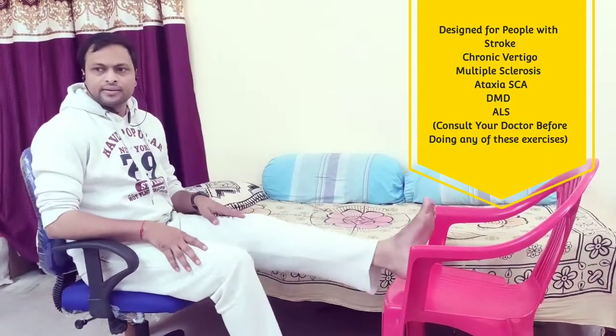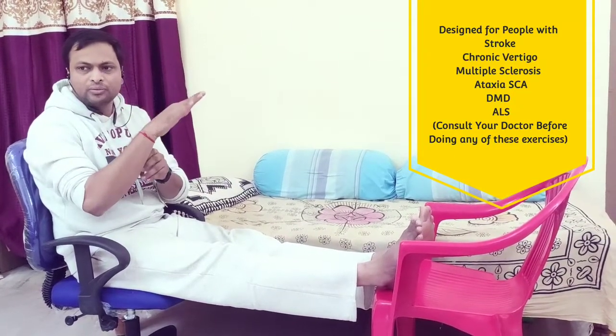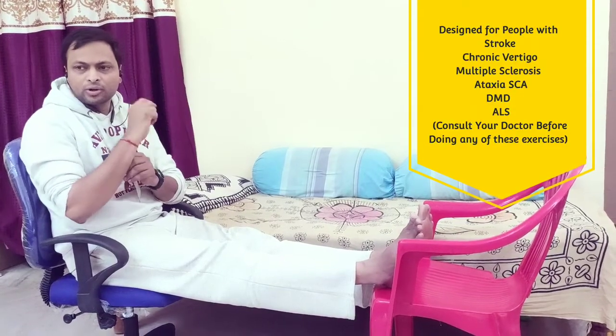We will start working on the ankle, knee, and hip joint first, then wrist, elbow, and shoulders. Remember, for any joint, there are 4 ranges of movement: up and down, right and left, clockwise rotation, and anti-clockwise rotation. Remember this forever — any joint, 4 ranges of movements. These are our basic sukshma vayama, or loosening techniques.